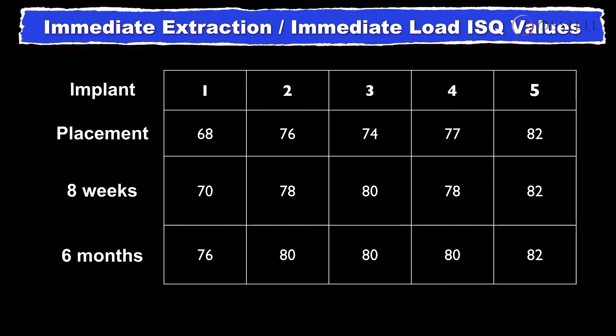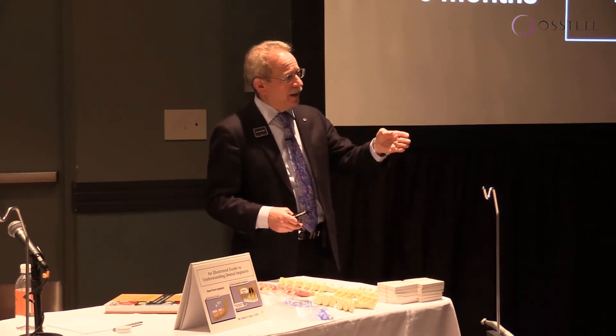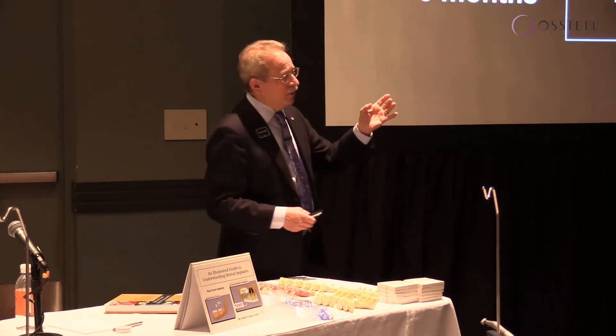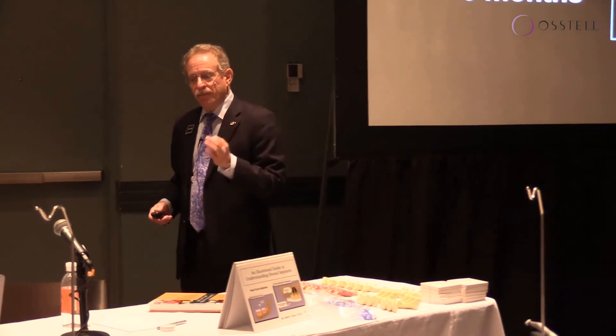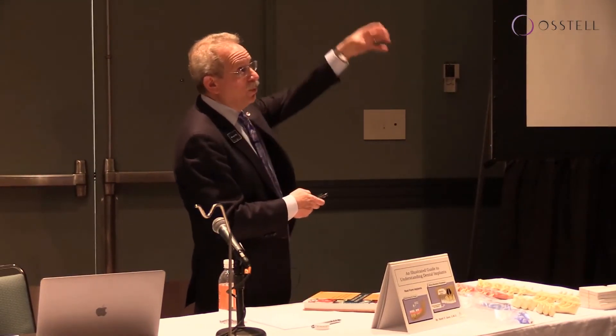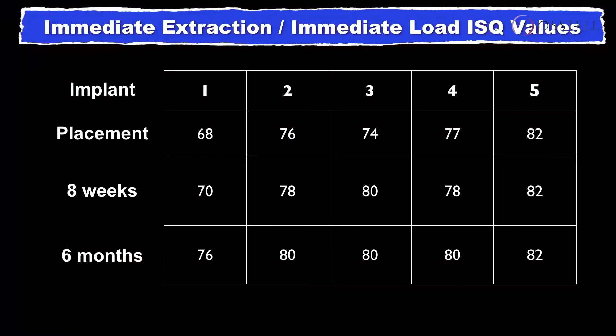Today with the IDX device, we can enter that data automatically — including the diameter, length, and manufacturer of the implant — giving us a tremendous amount of data. At eight weeks, when we uncovered and removed the temporization to start taking impressions, implant one went up to 70, number two to 78, number three to 80, number four up one point to 78, and number five went to 82.